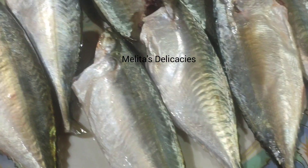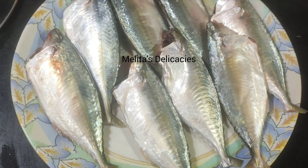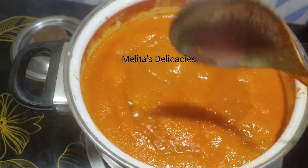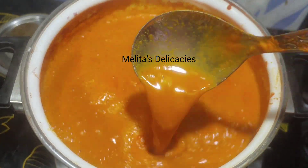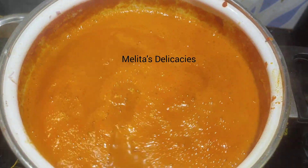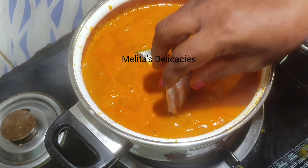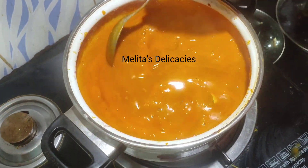Now for the fish curry, here I have my mackerels which are nice and fresh, seasoned with sea salt. I will cut them into two pieces and add them to my fish curry. Once the curry has come to a boil, give it a nice good stir and add in your fish at this stage. You can add any type of fish that you desire.